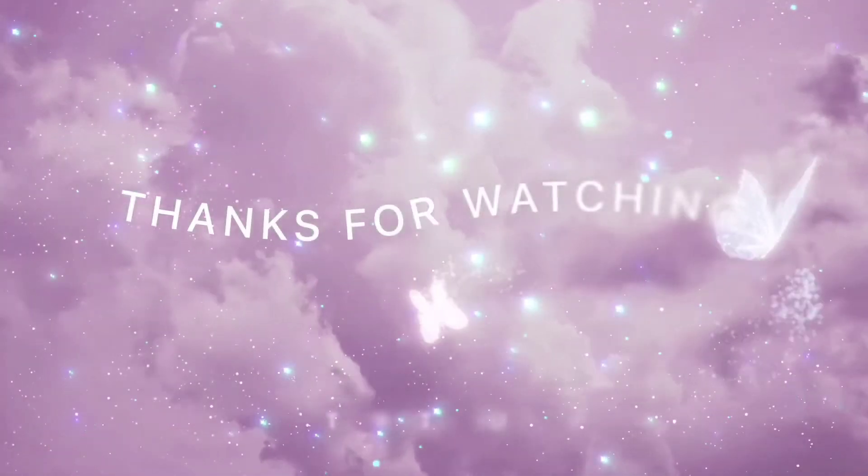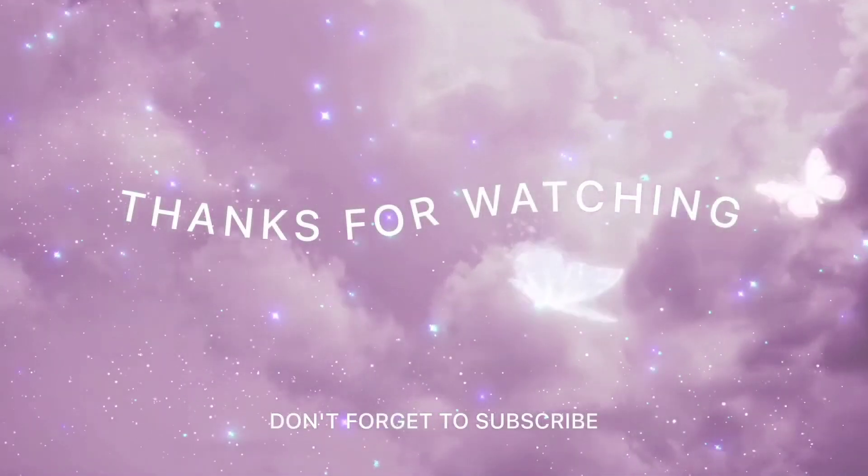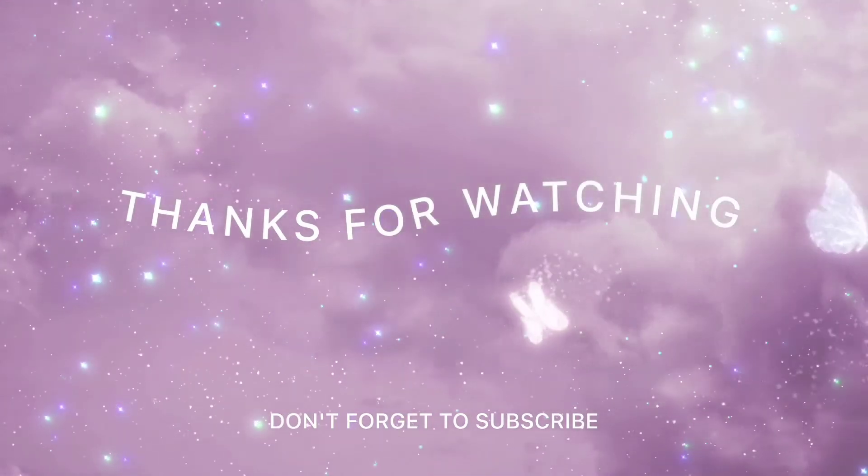So lovely. Thank you so much guys, I appreciate it. Bye!